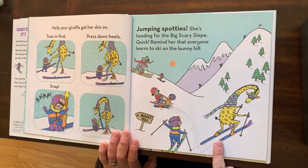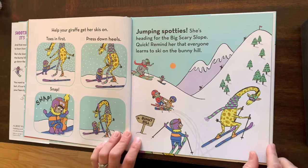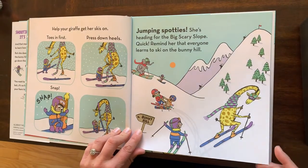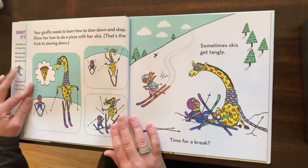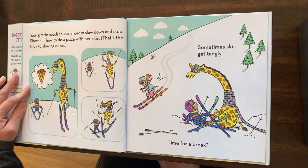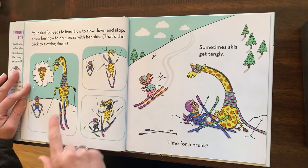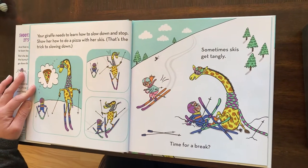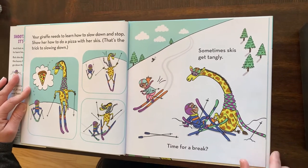Jumping Spotties! She's heading for the big scary slope. Quick, remind her that everyone learns to ski on the bunny hill. Oh, she is determined. Your giraffe needs to learn how to slow down and stop. Show her how to do the pizza with her skis — that's the trick to slowing down. Sometimes skis get tangled.